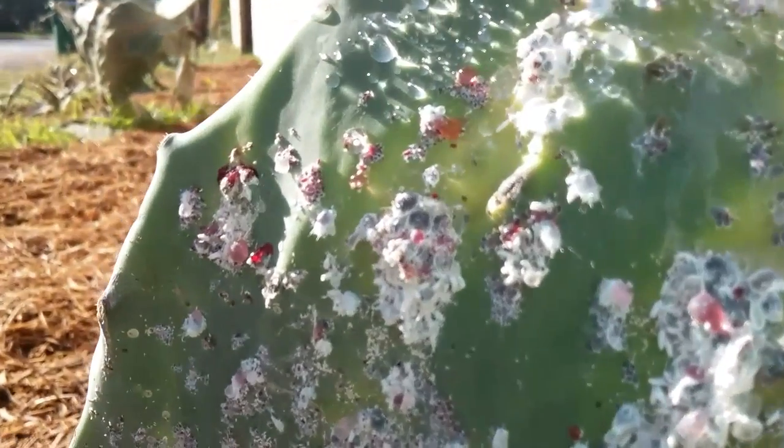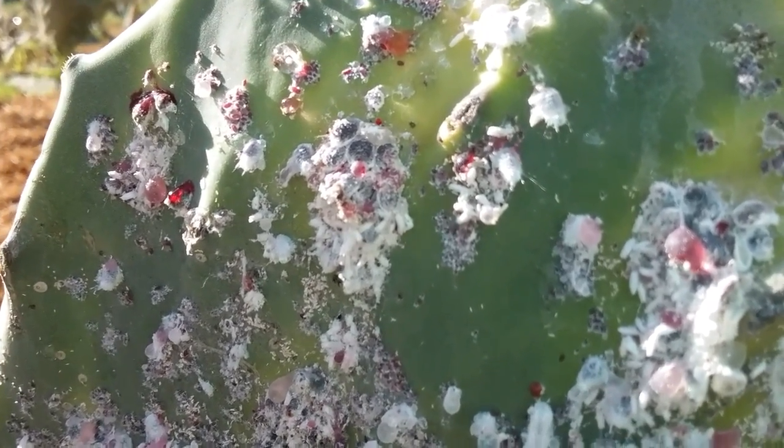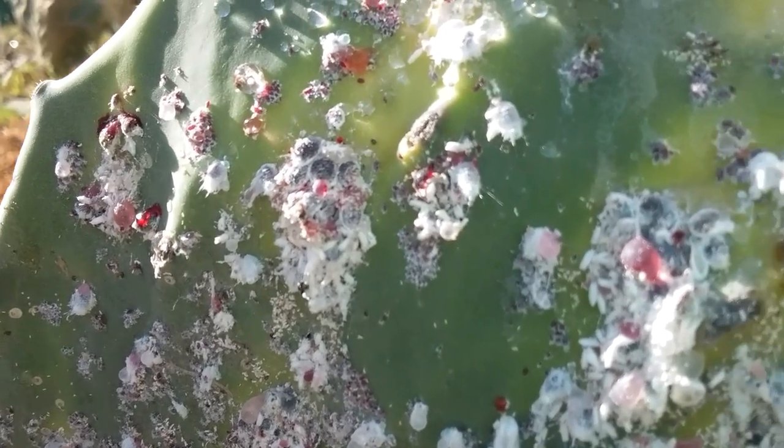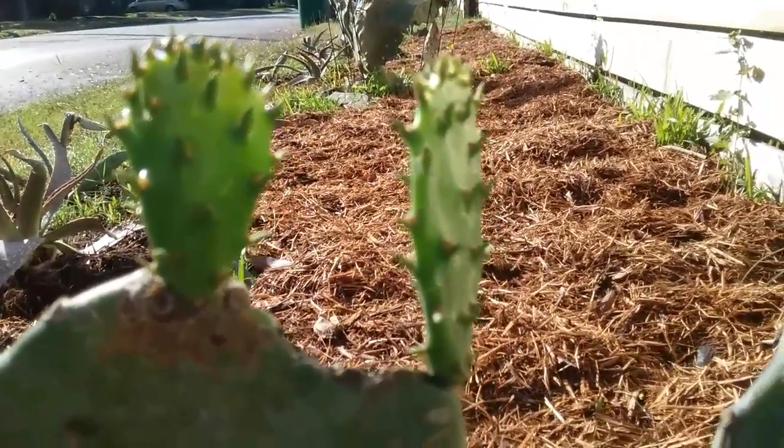You can see the dark red, which is actually used in quite many foods, including your strawberry ice cream. Here we also have some new growth, which I'm pretty excited about.